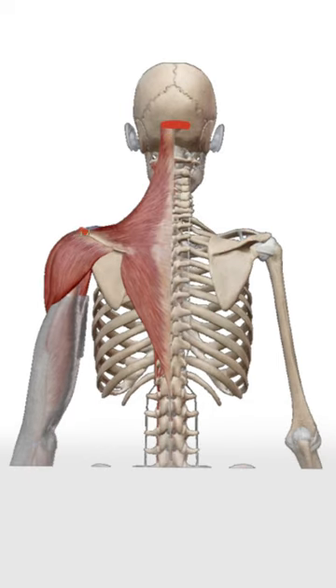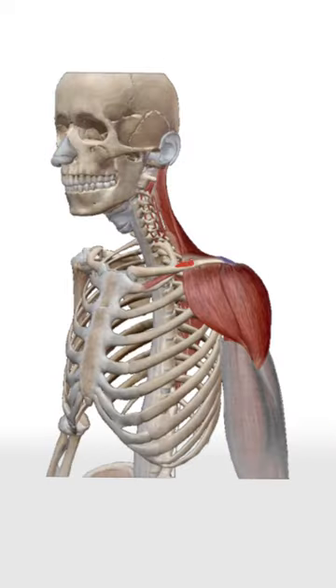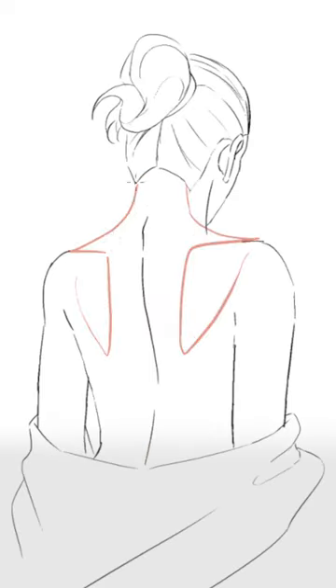The trapezius attaches to the back of the skull, the top of the shoulder blades, and it wraps all the way around to the collarbones in the front. To fix the mistake, we first draw the shoulder blades and then we connect them to the skull using this sloped shape.